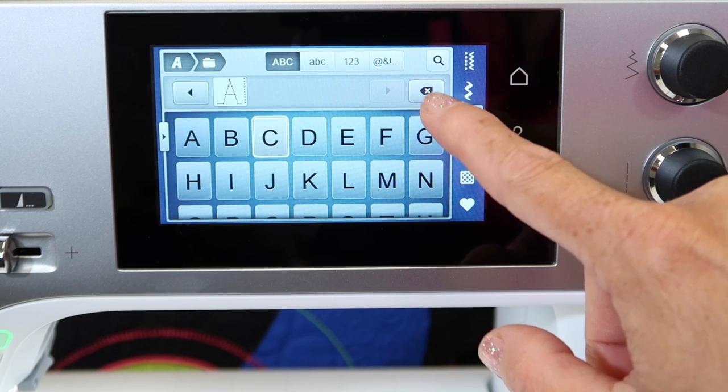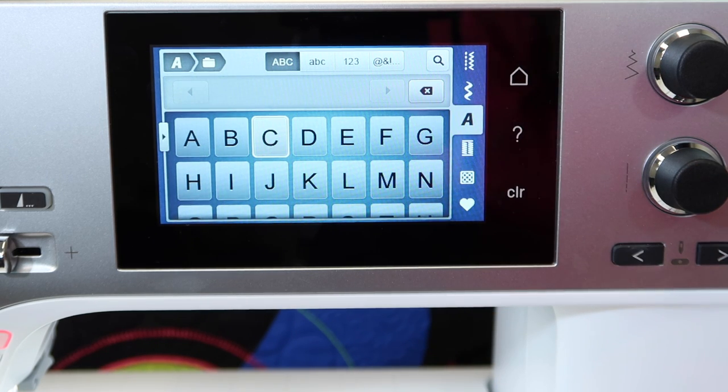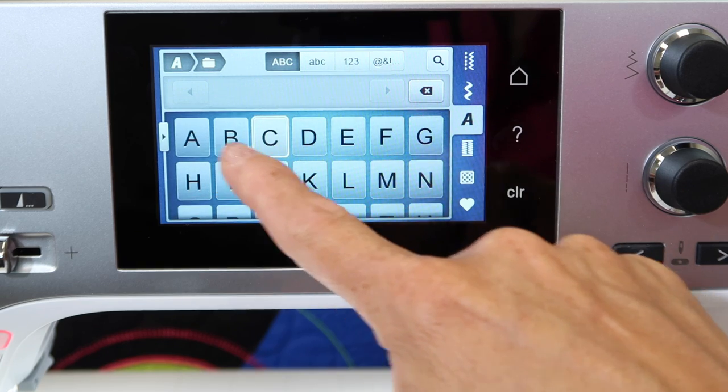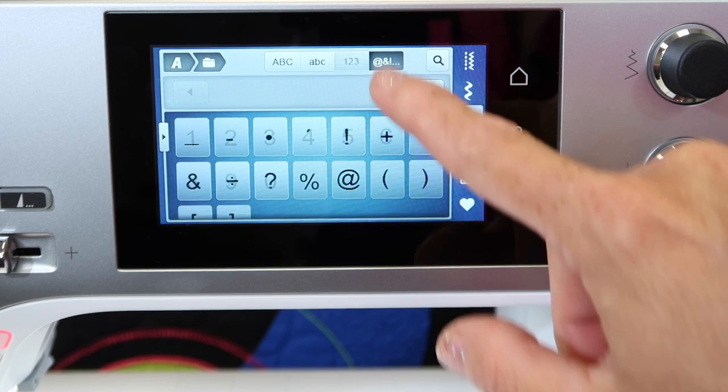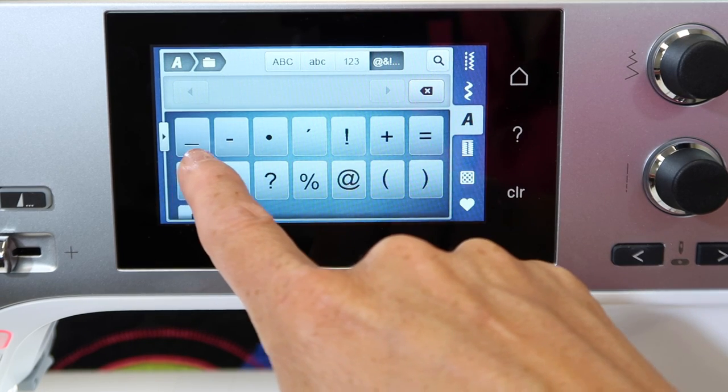If you're putting in a lot of letters, you can make sure that your head doesn't get tilted as you're trying to read them on that sideways level. Do note that you've got uppercase, you have lowercase letters, numbers, and punctuation, including a space.